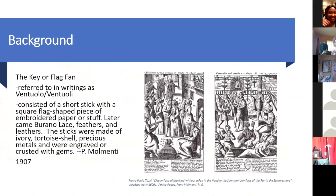I want to start with a little background on the flag fan. On the right-hand side we're looking at a woodcut from Pietro Paolo Tosi that talks about the discomforts of mankind without a fan in the summer. This is an advertisement. The image on the left shows an outdoor lawn party where no one has a fan — bugs are swarming around, people are trying to have conversations, and they're being annoyed by flies. In the image on the right, a fan seller, a ventuole, arrives at the party and starts to sell fans, and now everyone is happy because they all have a fan and all the flies are gone.